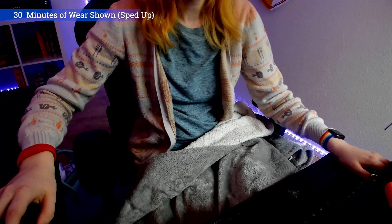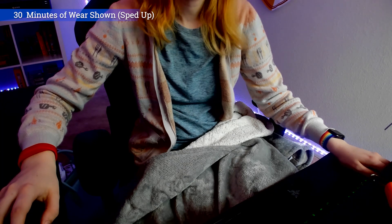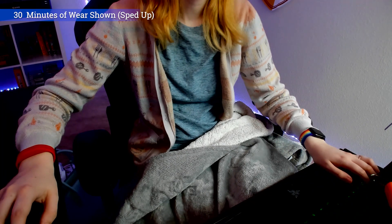So if I'm sitting here and I'm choosing to touch my face, and I know I shouldn't be doing it, but I really am like, eh, no big deal — the Nudge isn't going to stop you from doing that.